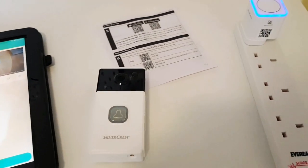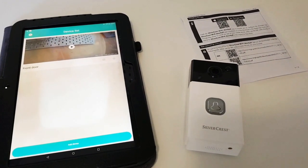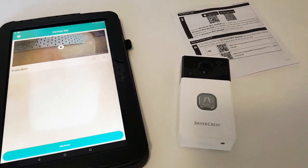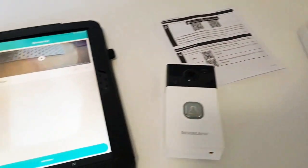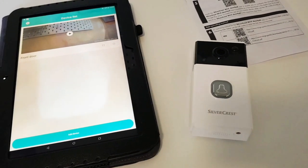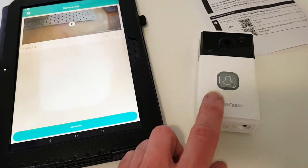So I'm going to mount this on the front door now and see how it goes. I'm quite interested to see how long the batteries last and whether you get a good duration out of them.